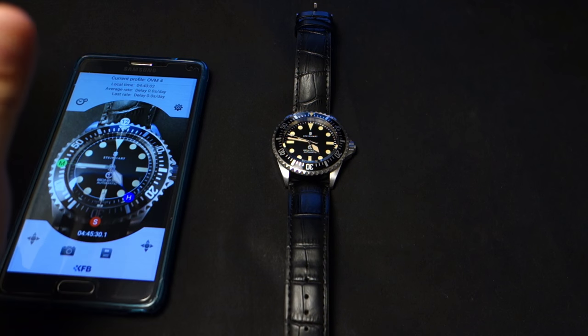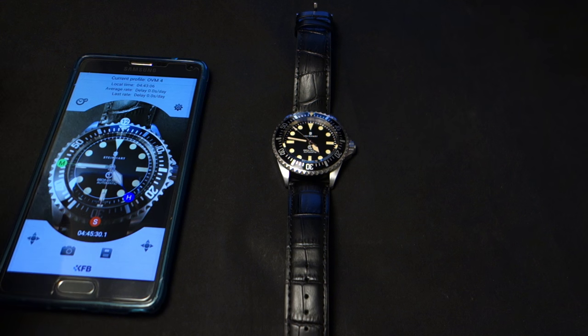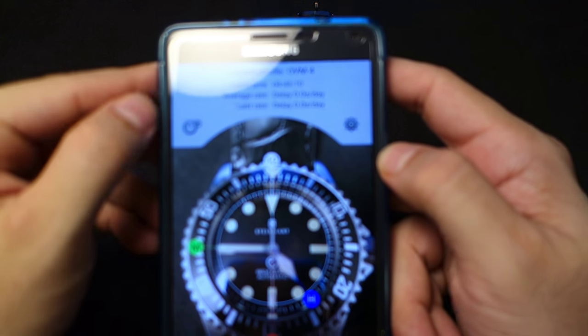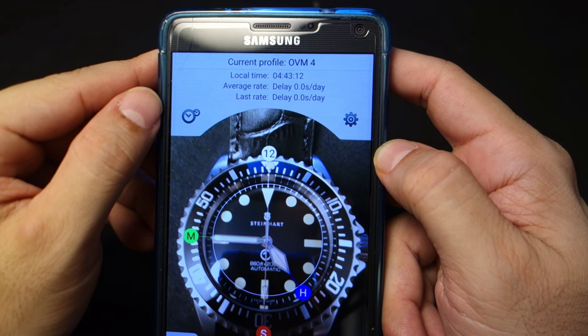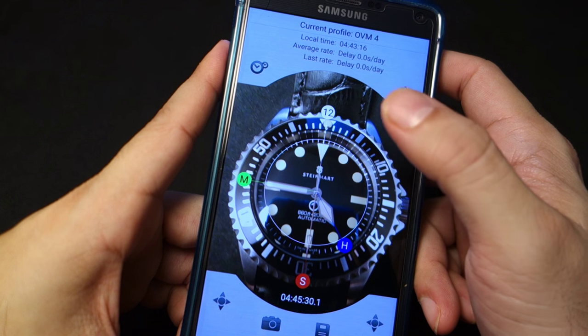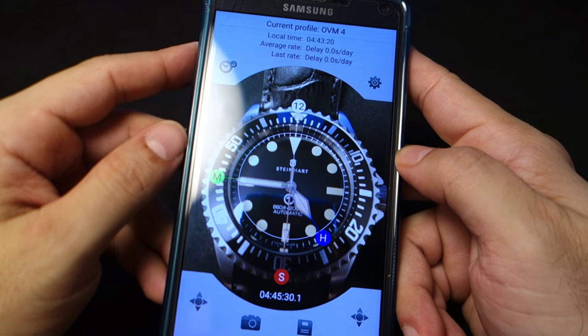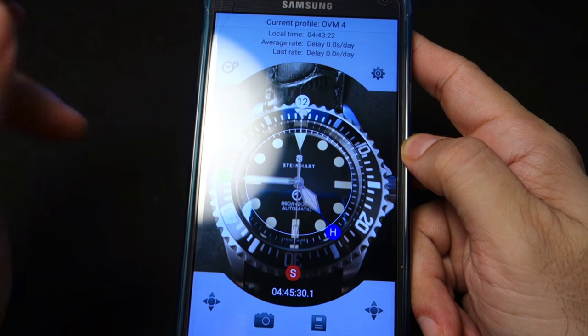You're gonna get all kinds of different readings — don't worry about it. You're gonna get plus and minus, just keep on keeping on. If you get a reading of like minus five minutes, that means your 12 o'clock marker is just kind of off — go back and do it again. It takes a little while to get used to this app, but once you do it's a very good tool.